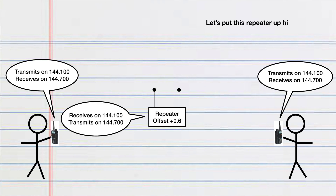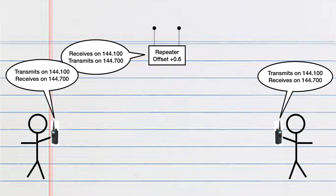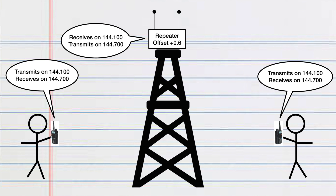Not only that, but most repeaters are located in higher elevations so that they can send the signal out to a larger area. And in addition to that, they are normally much higher wattages so that they can send that signal clearer and further than you can with your handheld or home base radio.